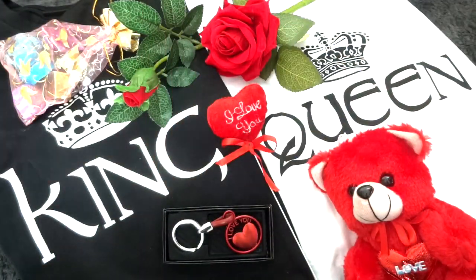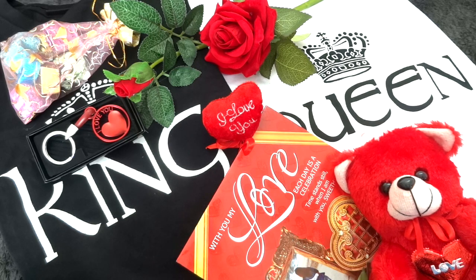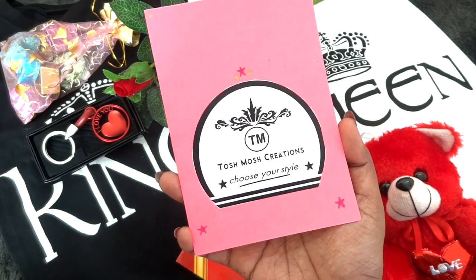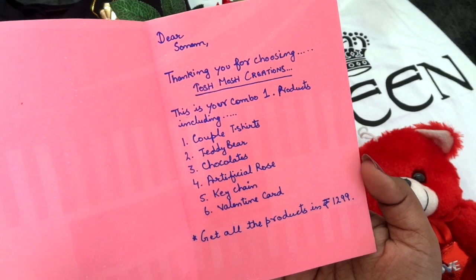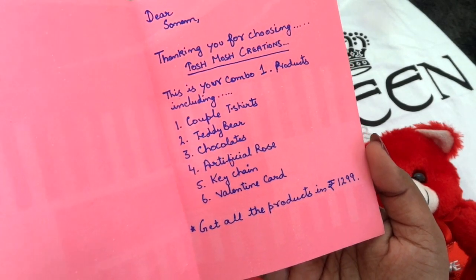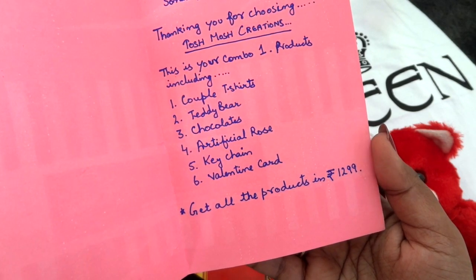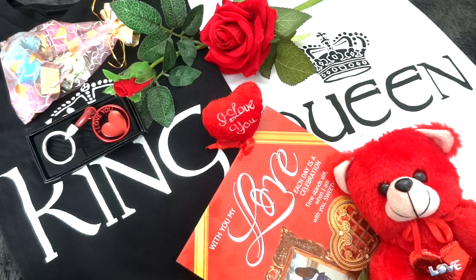The cost of this card itself is 120 rupees, so that tells you the quality of each item in the product. Those are all the products in Combo 1 by Tosh Mosh Creations — even the name is so cute! This combo is priced at 1,299 rupees plus shipping, which I feel is a very good deal, especially considering it includes two clothing items. The card they sent along with the box lists all products: couple t-shirts (two), teddy bear, chocolates, artificial rose, keychain, and Valentine card — all for 1,299 rupees.